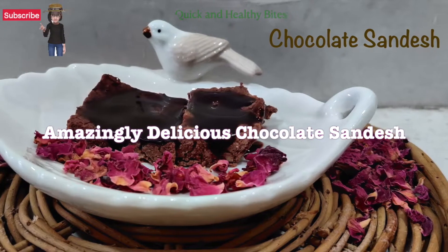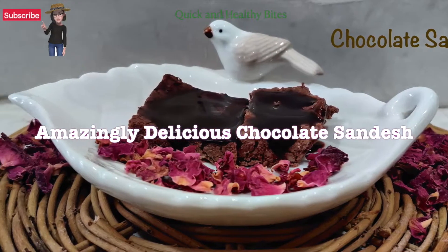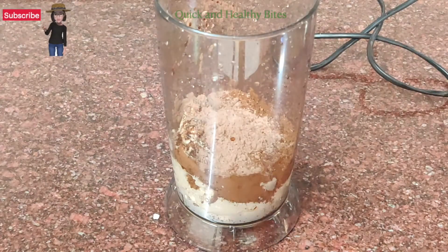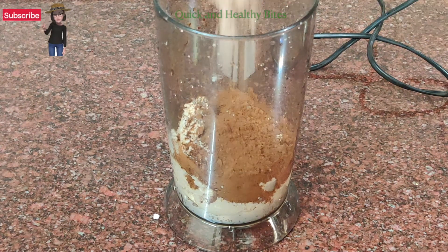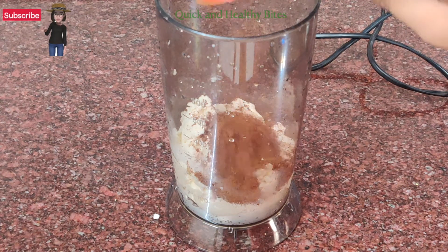Hello my healthy kuri friends, I am back with yet another very interesting recipe of chocolate sandhirs. I am in a celebration mood and thought of sharing this simple yet very healthy and delicious dessert recipe. It is quick to make and tastes awesome. Please subscribe to my channel and follow me on my Facebook page, Quick and Healthy Bites.